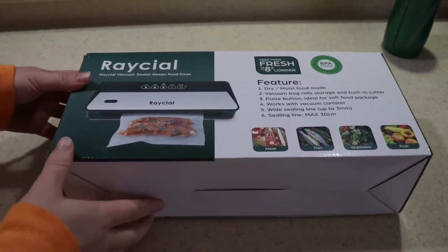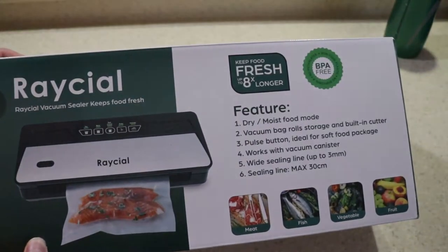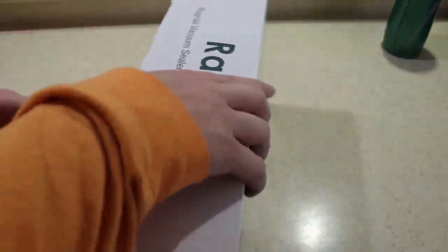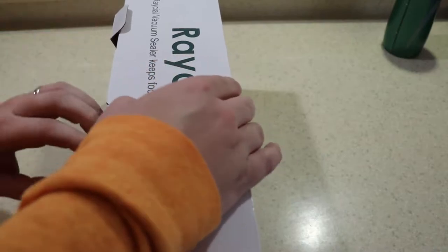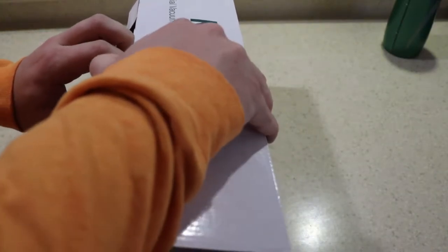Hello everybody, this is Reviews and More back in a quick kitchen item review. This is the RayCL Vacuum Sealer. It has three different modes: the standard vacuum seal, a wine vacuum seal, and a jar vacuum seal.